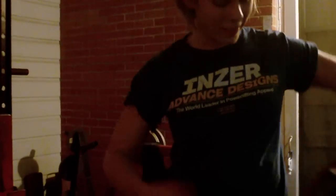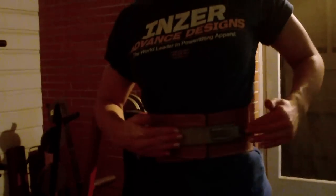And always from Inzer, make sure you've got a nice good belt to support your back — a lever belt. The best is the lever belt so you can just pop it on.